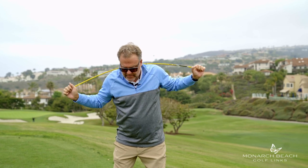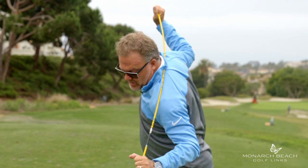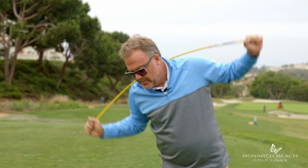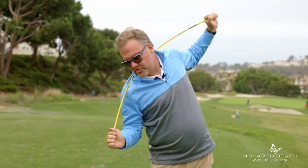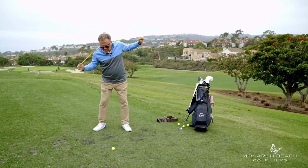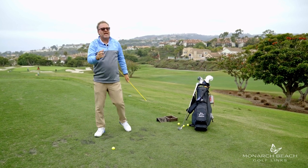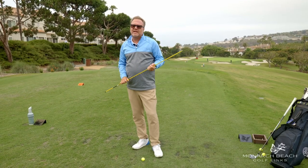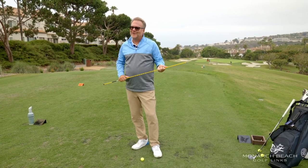I put the ball where it normally would be, and what I'm doing is turning my body, pointing the butt end of one side towards the ball, then the butt end at the other side. So it's butt end at ball, butt end at ball. As I do this, what I'm showing is the proper turn of a golf swing, and also how you have to maintain your posture. If you can do these two things together in sequence, you'll be a better golfer, and you'll feel what a good golf swing looks like. When you get out to the practice area and out on the golf course, you'll hit better golf shots.